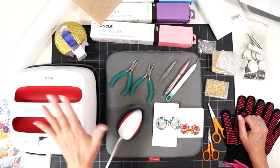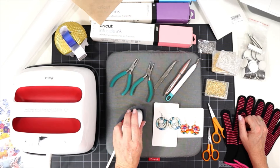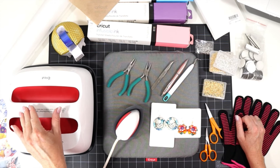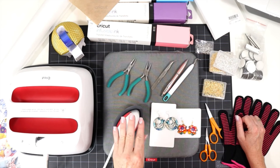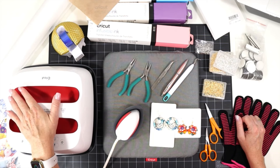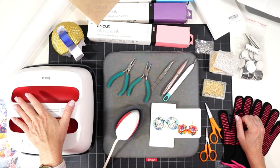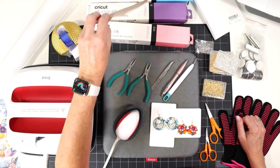We'll need a heating element to press the designs onto the blanks. I'll be using a Cricut Easy Press — the nine by nine — but you could also use an Easy Press Mini or a larger heat press. For any of these heating elements, I like to press earring blanks at 385 to 400 degrees for about 60 seconds. With the Easy Press Mini you can only press one earring at a time; with a larger heat press you can press many at once.